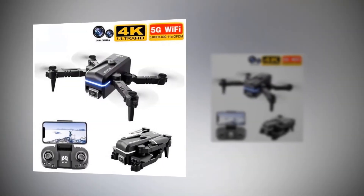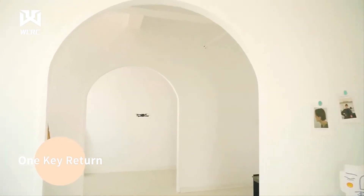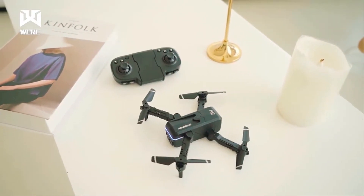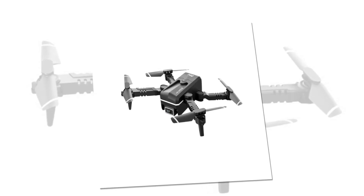Now it is time to discuss various functions of the KK1 Mini Drone. One key return is amongst the most important features. If your drone gets in trouble and there is an emergency moment, it helps to tackle the situation — multi-function operations can be realized by one key in case of emergencies. You will be able to instantly land it with one key.